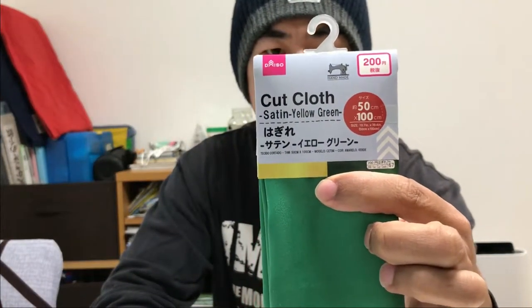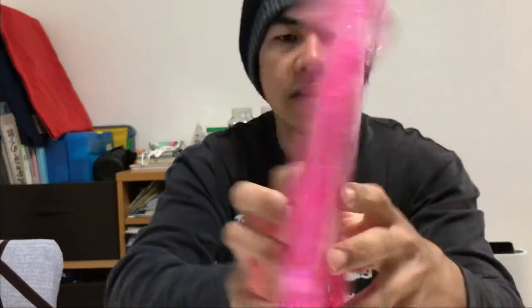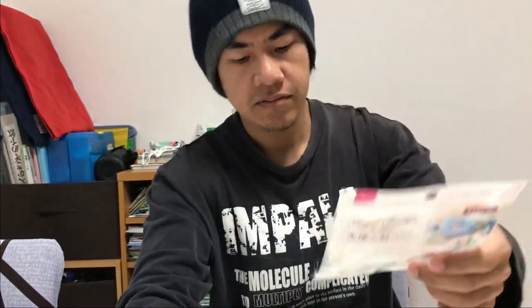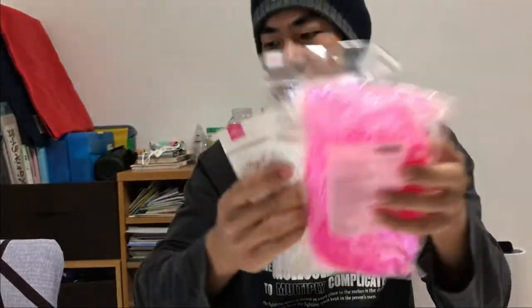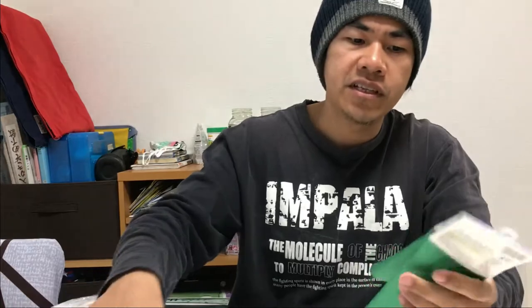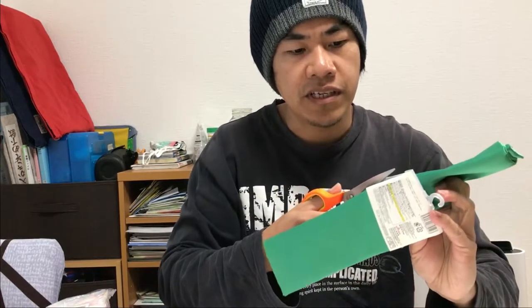Hello guys, good afternoon. Today we're gonna make a sabiki out of this polyester cloth from Daiso. We will collaborate this material — polyester cloth, some other stuff from Daiso, and a white feather — in order to make a sabiki. Let's try to make some sabiki rig from these cheap products from Daiso. We can make a good sabiki out of this stuff.